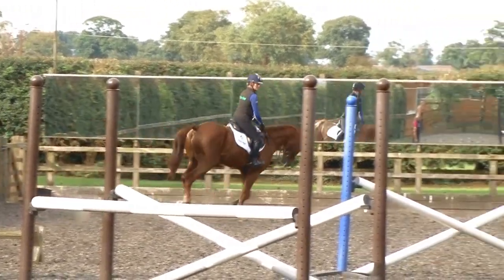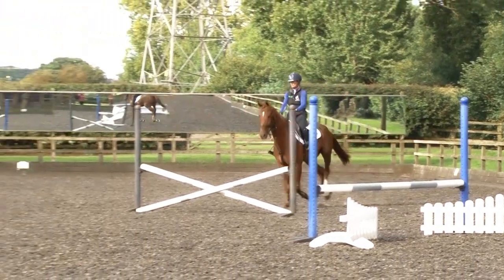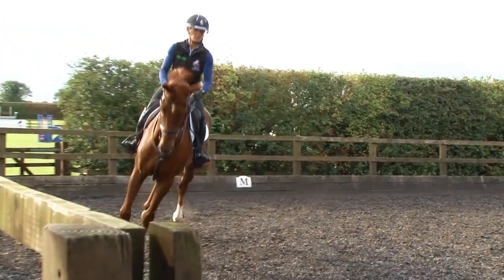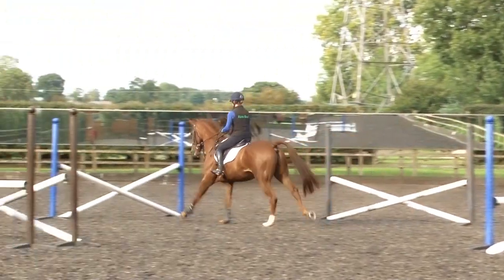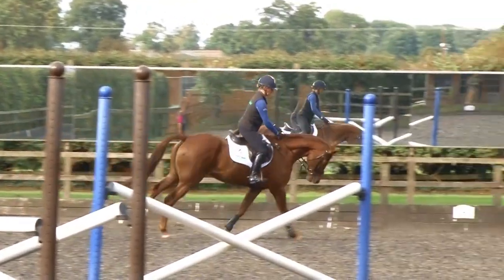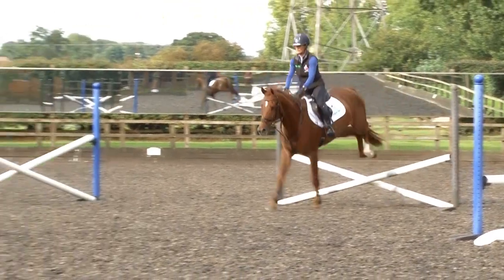Then a little steady on the turn, looking to my next distance. And although that was a little bit quick, there wasn't another option because we couldn't have added a stride, and actually he was very careful. Just keeping the canter as relaxed as we can, and we added one, two.